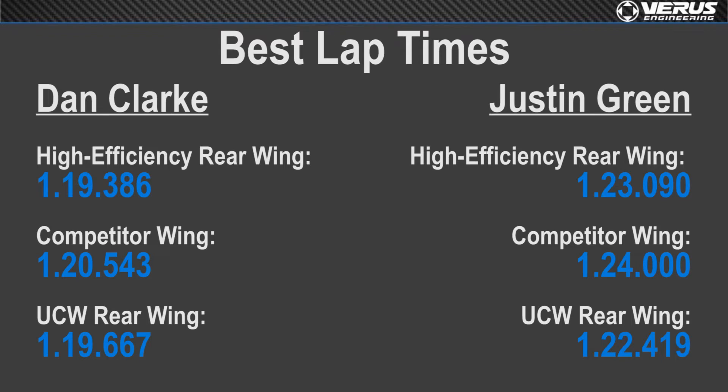Track day enthusiast Justin did best with our UCW. One conclusion we came to is that track day enthusiasts may benefit more from rear downforce or a rear-biased aero balance, because it feels safer from the seat of the pants. It does feel safer, but it will be a little slower than something more front-biased — however it allows the enthusiast to push harder and do it more safely.